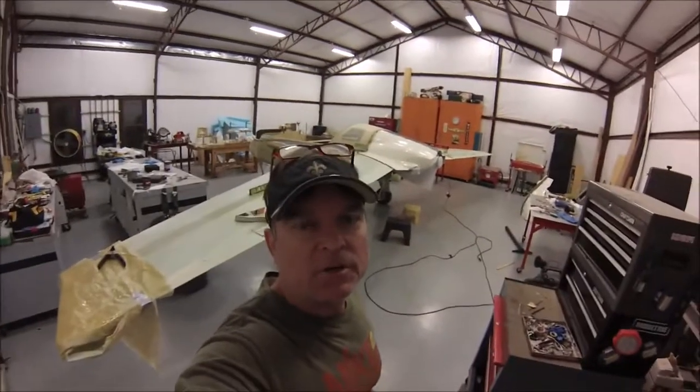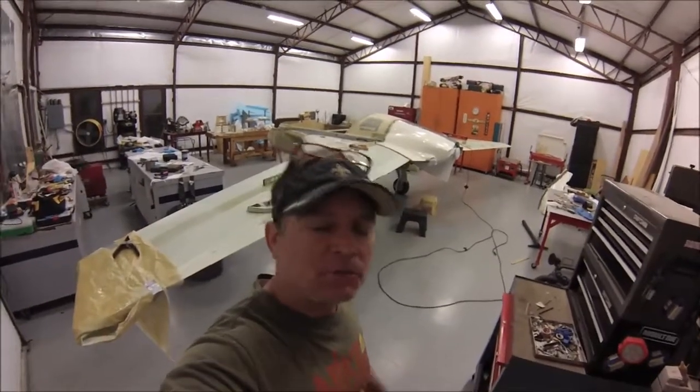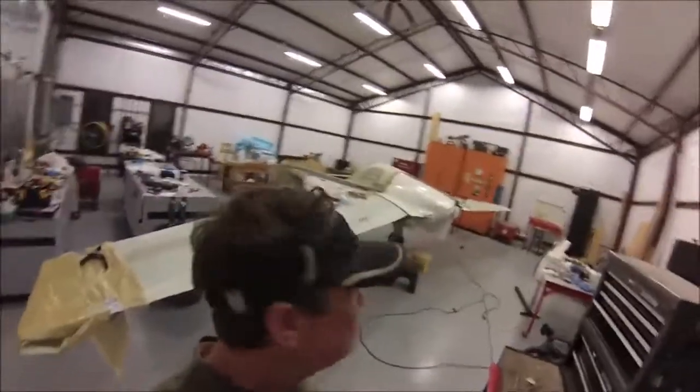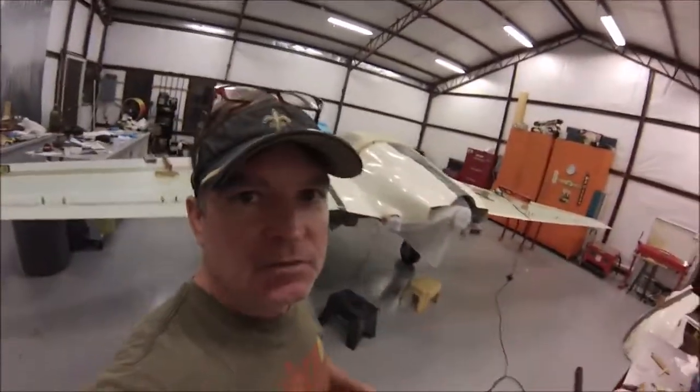Okay folks, this is just a quick update on my cozy project. It's been a little while since I've posted, so I'm just going to give you a quick update on what's going on. I don't remember if I've told you in the last video or not, but I've got the engine mounted.